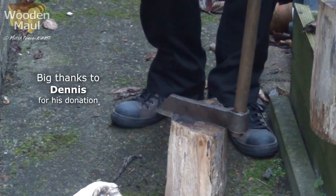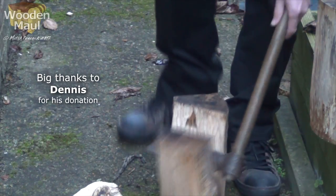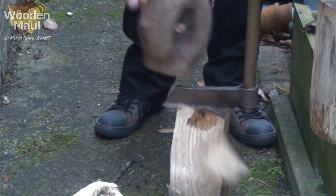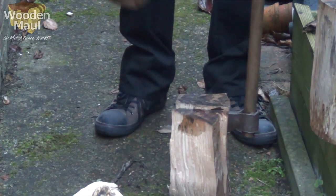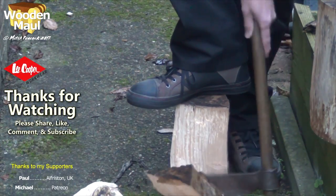I'd like to say a big thank you to Dennis, whose donation this week made this extra video possible. Thanks Dennis! I'm going to be turning these pieces into legs for my child's country chair, which is a video you'll hopefully be seeing at Christmas time.